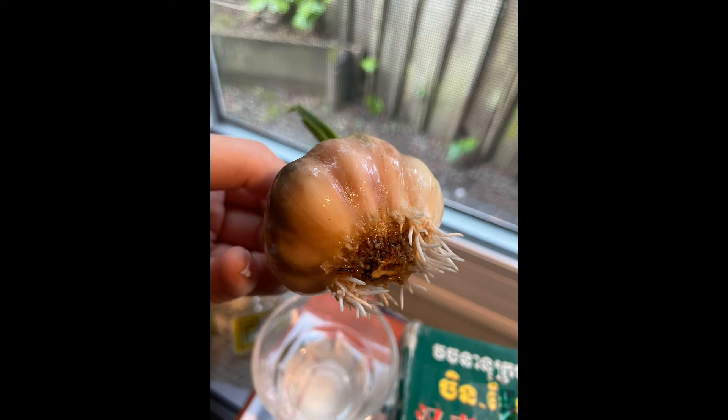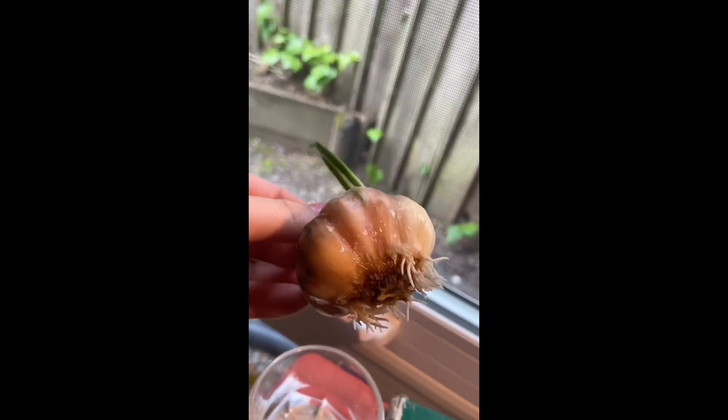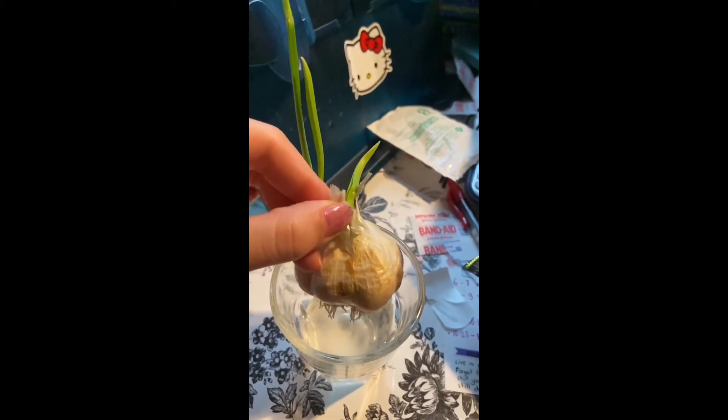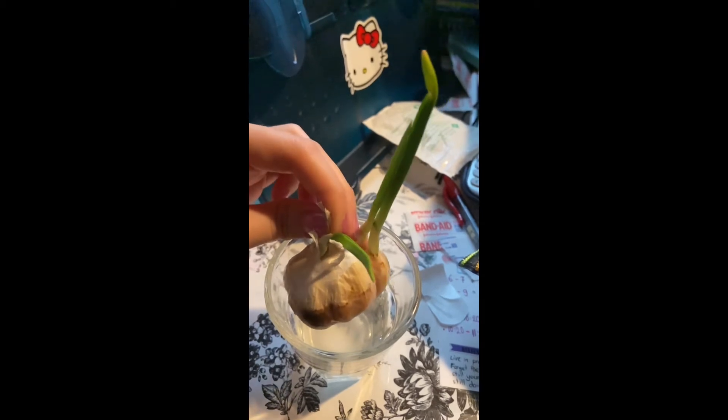After five days of growing, there is a lot of progress. I took out some parts of the garlic skin to help the leaf pop up more.